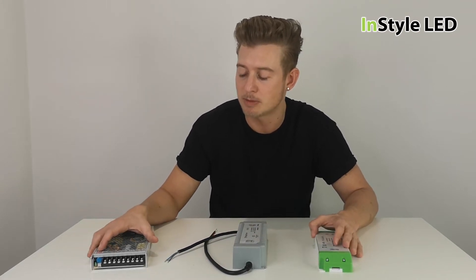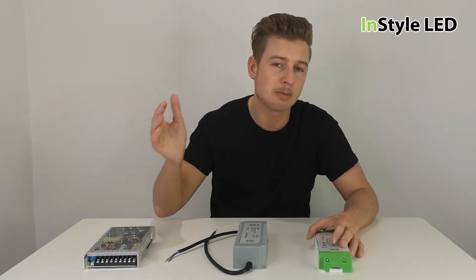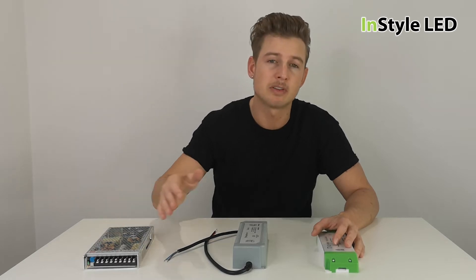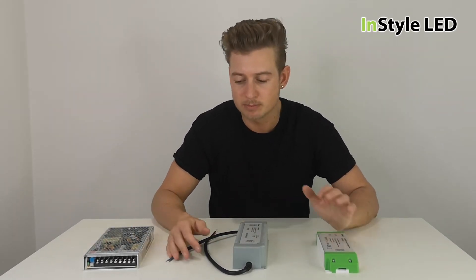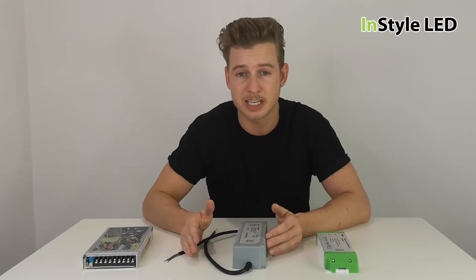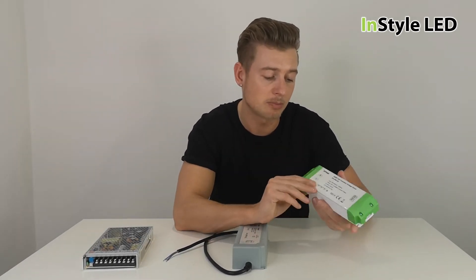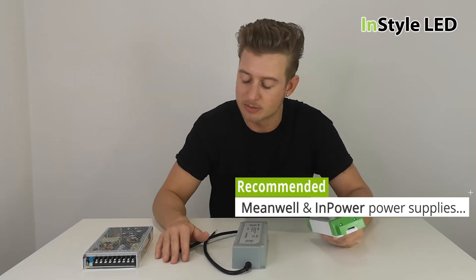One of the biggest manufacturers of power supplies in the industry is Meanwell. Many Meanwell power supplies are available with a five-year warranty, some up to seven years. The lesser quality range has a two-year warranty, which is a good indicator. We also supply an In Power range, all with a five-year warranty.